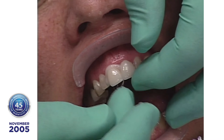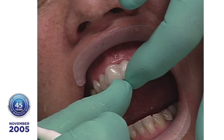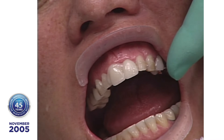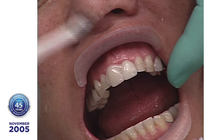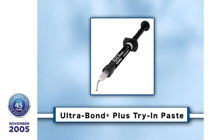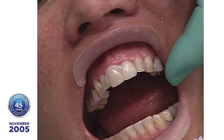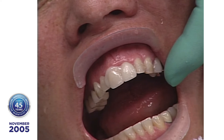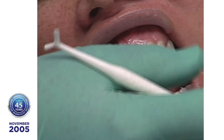Why is the left one whiter? There's a phenomenon in the optical transmission of light — when it goes from one medium to another, if it doesn't exceed what they call the critical angle, the light transmission continues on. By putting the ultra-bond try-in paste on the right central, we're picking up a little bit from the natural tooth. On the left side, we're not picking up anything because the critical angle was exceeded when it reached air. So that looks whiter — that's why you get that frosty white look.